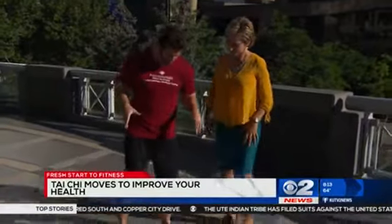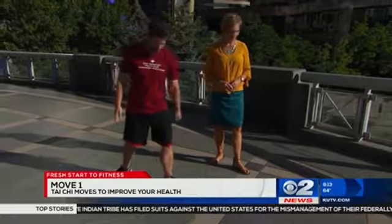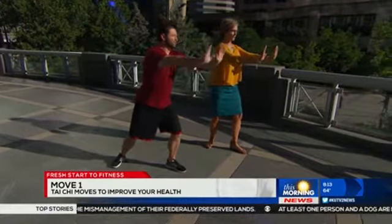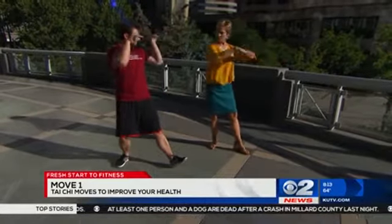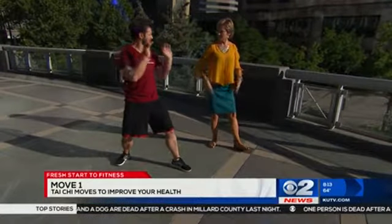These are some basic moves that anyone can do at home. This first one focuses on the breathing aspect. We're going to put our left foot forward, toe pointing straight ahead. We're going to rock back, hands come up, and push forward. On the recoil, we're going to inhale through the nose, exhale through the mouth on the push. You don't have to lean too far forward, but you are using some of the movement and focusing on the breathing as well.